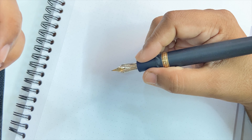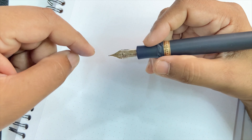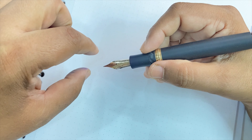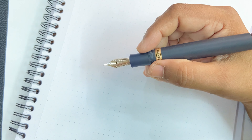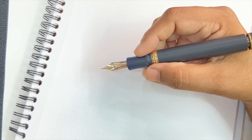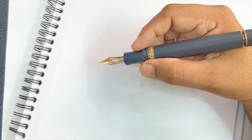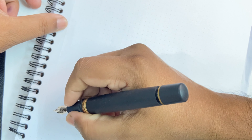However, this pen uses an in-house nib manufactured by Visconti, unlike the previous generation of nibs which were outsourced. I believe Visconti took those negative feedbacks in their stride and built an in-house nib manufacturing process, doing away with outsourcing. Visconti Homo Sapiens pens from 2019 onwards would have nibs manufactured in-house. I have had no issue with this nib whatsoever during my three years of use.